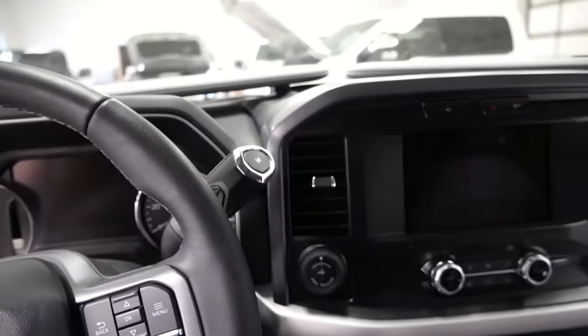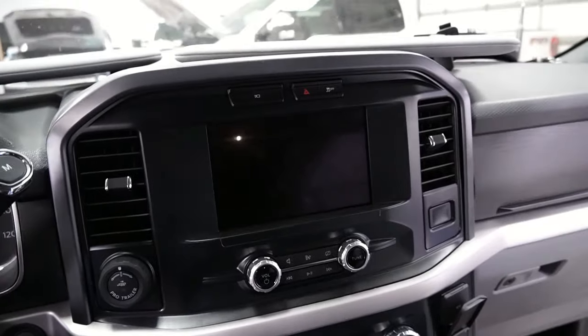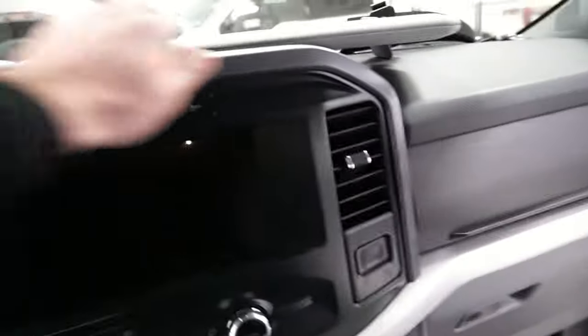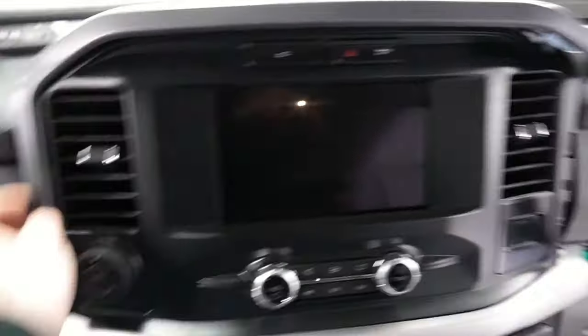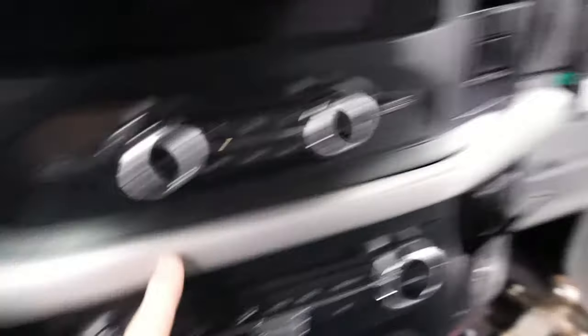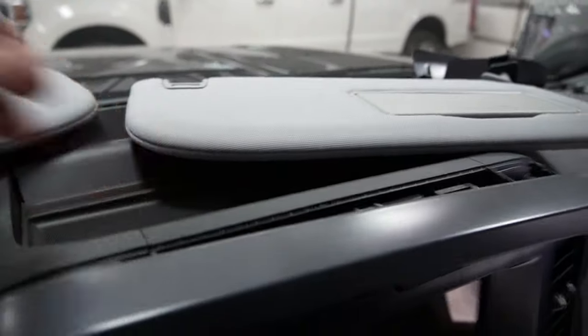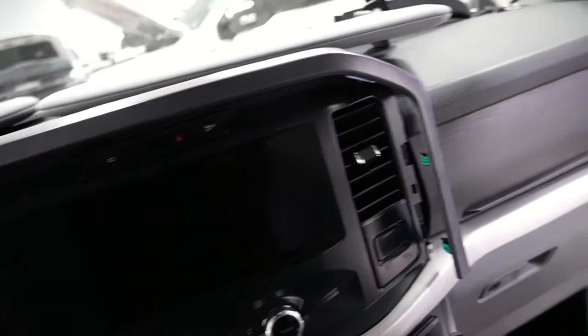As far as pulling the trim and whatnot, it's fairly simple. You're just going to need a trim tool, and pretty much you'll pop off this piece here, which you can honestly just pop off with your hand. Then you'll pop this lower piece off too, so you can get to these screws back here. You will also need to pop this top piece off to get to a screw on the backside, so that you can pull the screen out.